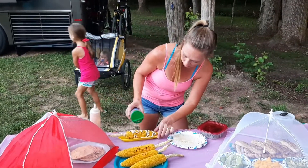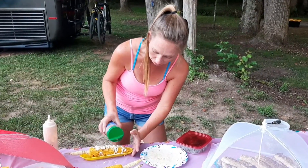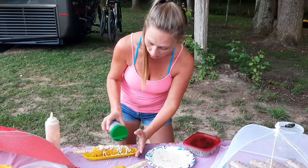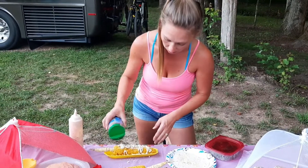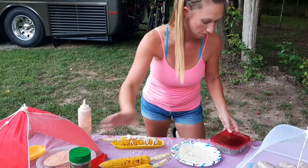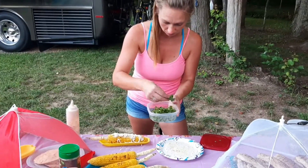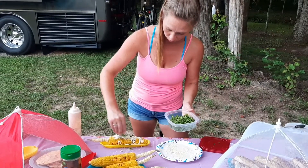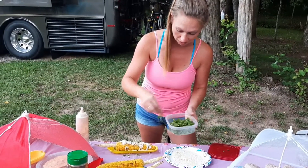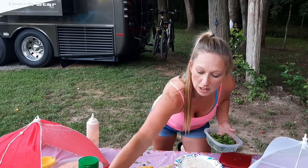We'll do the grated cheese first. You can use cotija cheese, which I've used before — it's like a Mexican crumbled cheese — but that's not what I wanted to bring on the camping trip, so I just grabbed grated cheese. And some more chopped cilantro — you know I love cilantro — so we're just going to put that on top. I've made a mess on the table but I'll clean that up later.